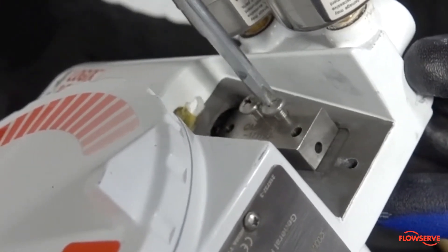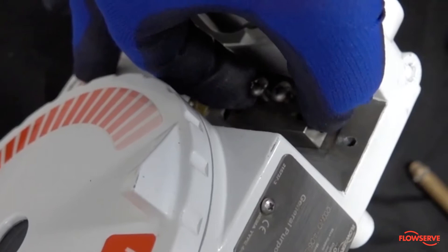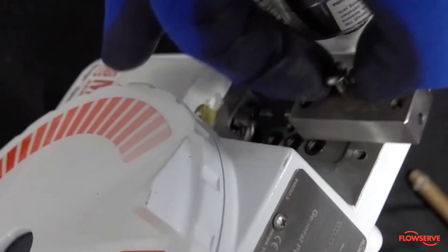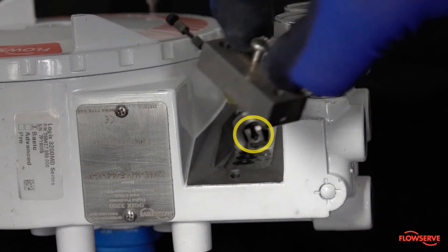Now, utilize the bottom bolt to help remove the valve and block by placing a finger underneath the bottom bolt and supporting the top of the valve block with the other. Then push up on the bottom screw to release the valve from its seat. This pivots the valve block in such a way that it releases the valve from the clip underneath.